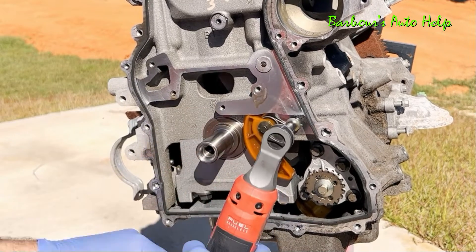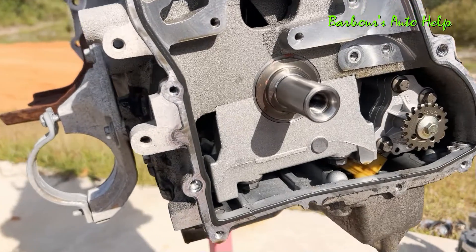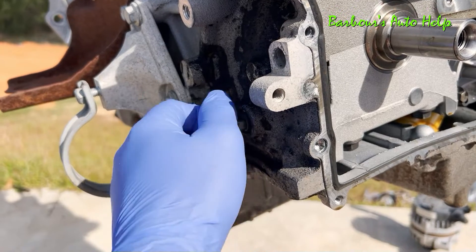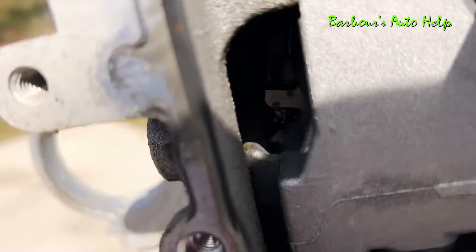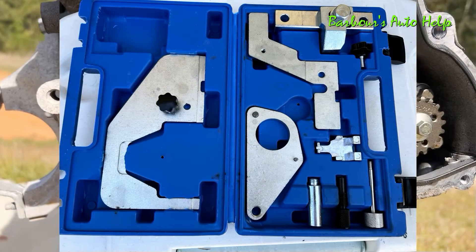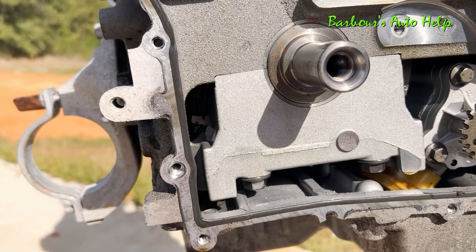Now, while we're on the subject of servicing the timing components, I want to bring your attention to the side of the block here. This is on the back side where the CV axle would come into the transaxle. There's a bolt with a 10 millimeter head on it and it goes right through the block. There's a special tool kit that you have to have to service the timing components — I'll post a link down in the description. I bought mine off Amazon and it's a pretty good kit.